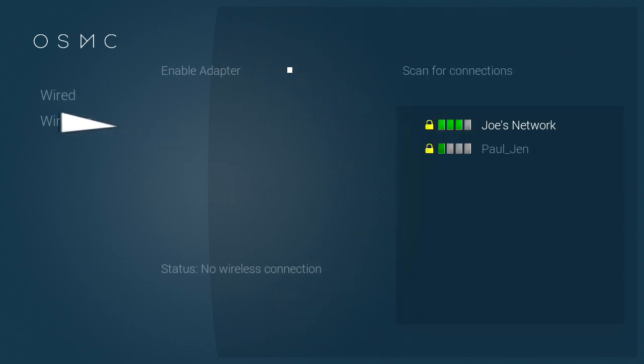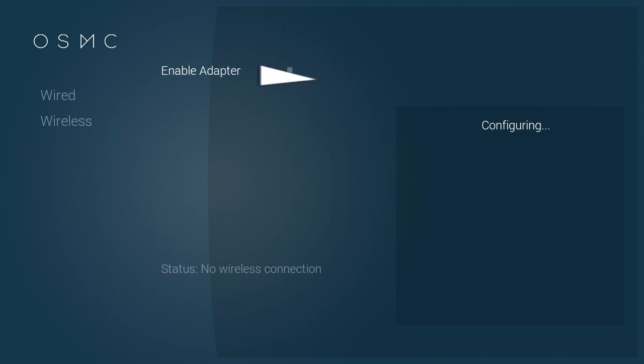Then click on Wireless. Sometimes you may need to enable your adapter if it's disabled. Click Wireless and then it will configure for a little bit, scan what's around you, and then you'll get a list of networks that are near you.